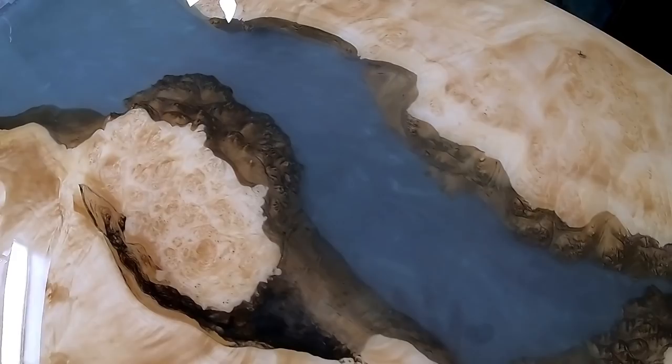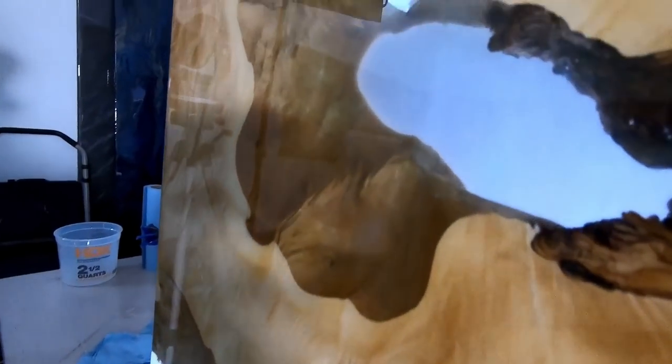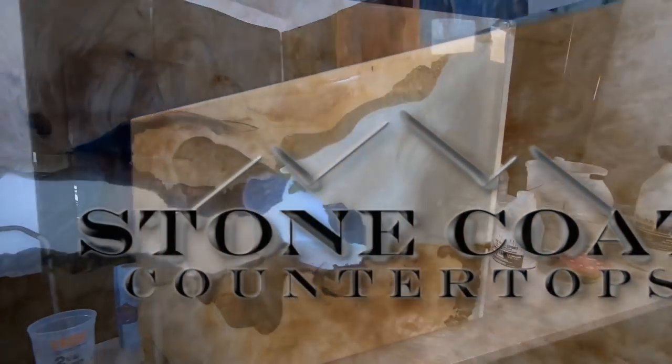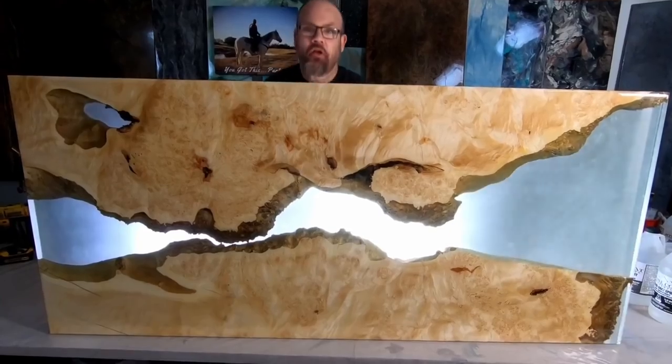We were thrilled with the final results of this project. We loved how the light could shine right through. The clarity was amazing. Visit us anytime at StoneCoatCounterTops.com. Stay tuned and enjoy the video.